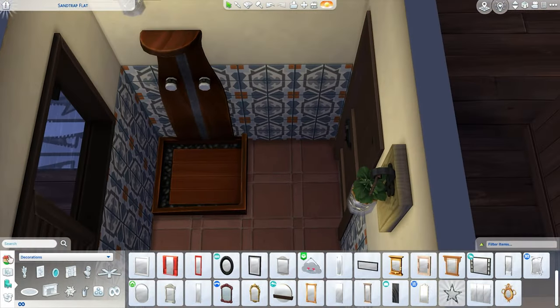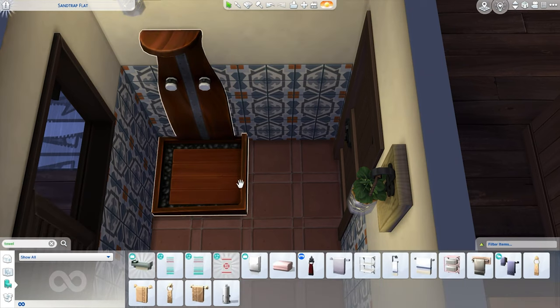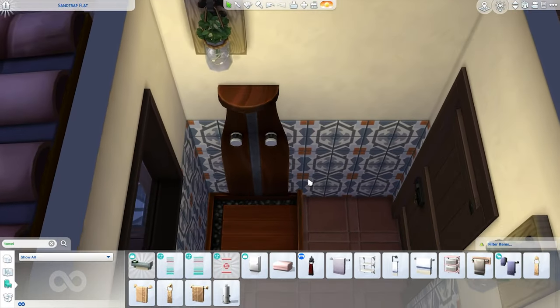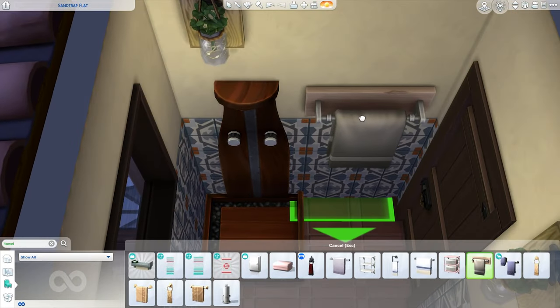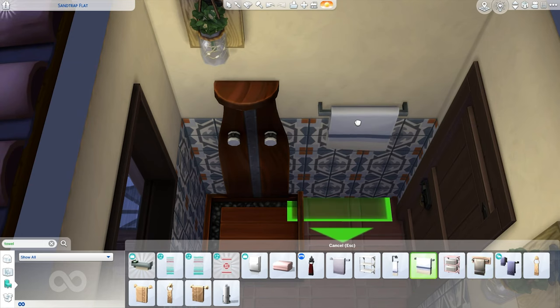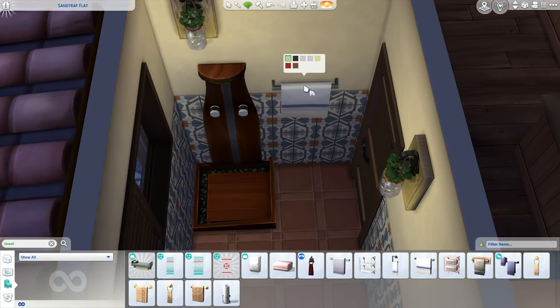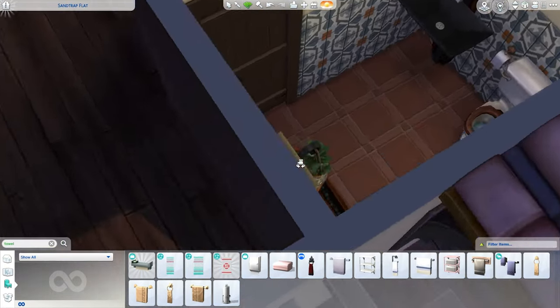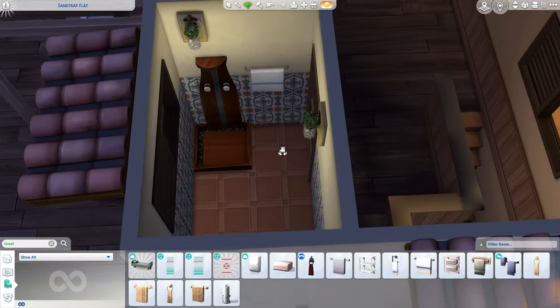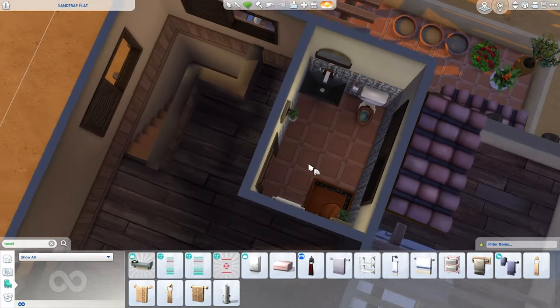We have room for a towel rack, so let me do that. I always end up using the same towel rack, which is pretty funny — I usually go for this nice wooden one because I like the texture of it. I could try this base game option and let's see what colors we have for it: brown, black... we have some pretty normal options there. I think this white towel is actually fine — it kind of goes with the surrounding area a little bit.